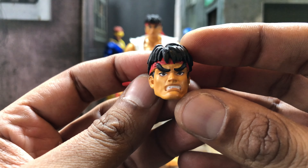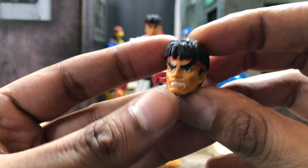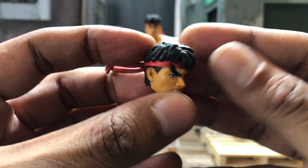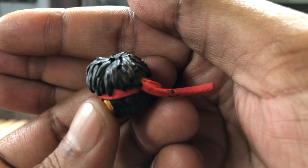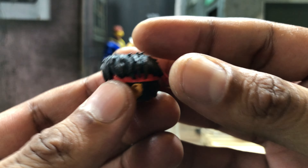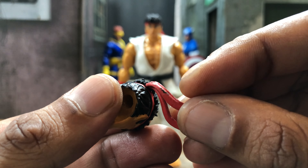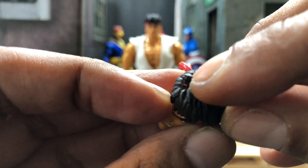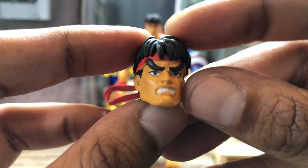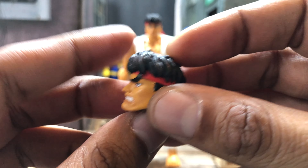You're gonna need this head sculpt because he's not gonna throw a Hadouken with a serious face — a grimacing head was a must. I do say it's nicely done; the hair itself is kind of soft, it got a nice wash, like a brown wash. The bandana is flexible, but there's a little bit of black right there and also a little bit of red on top of the head itself. The eyebrows look great, his teeth are painted right, and yeah, I'm not upset with it at all.